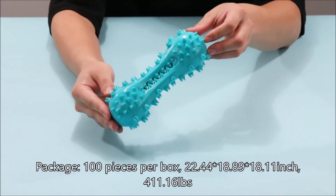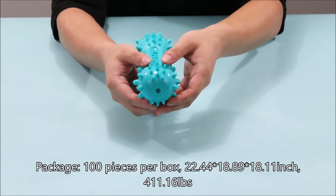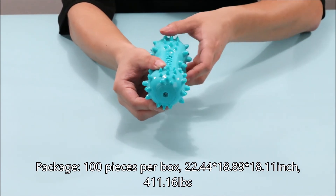Package: 100 pieces per box, 22.44 x 18.89 x 18.11 inches, 411.16 pounds.